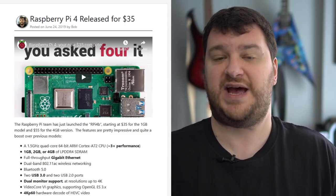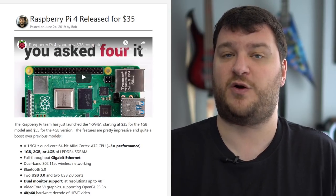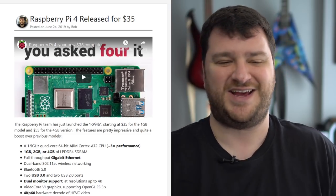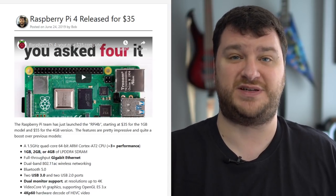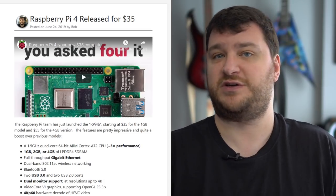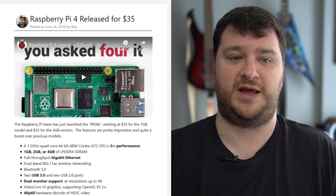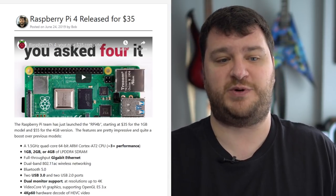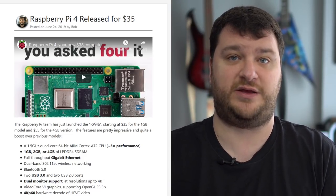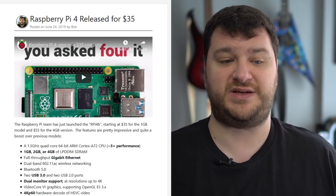The Pi 4 also has the ability to dial in exact pixel clock timings, which means that for users of RGB interfaces you might actually be able to dial in a flawless recreation of the original. There's still going to be lag and it depends on the quality of the emulation, but at least with a Raspberry Pi 4 you have the potential of presenting the same exact image that an original console or arcade board would.